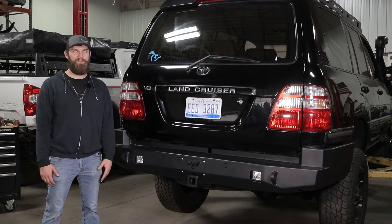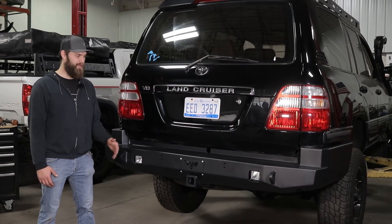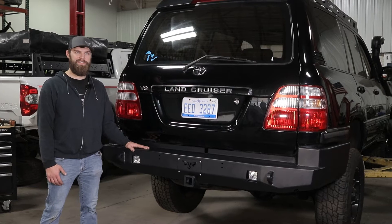Hey guys, I'm Kevin with Victory 4x4. Today I'm going to be showing you how to install our Strike Rear Bumper on a 100 Series Land Cruiser.